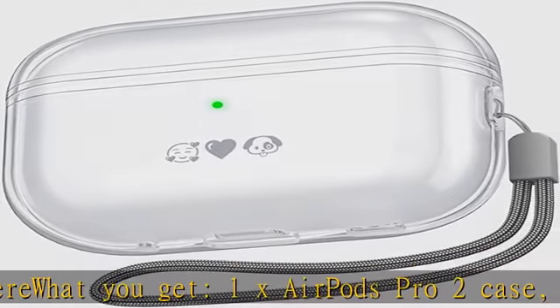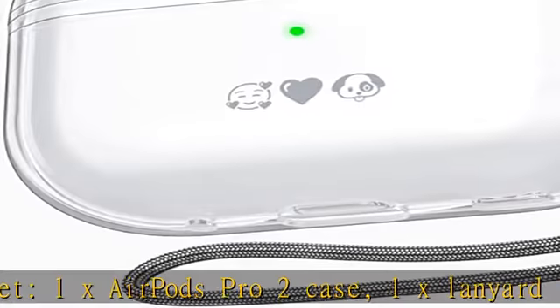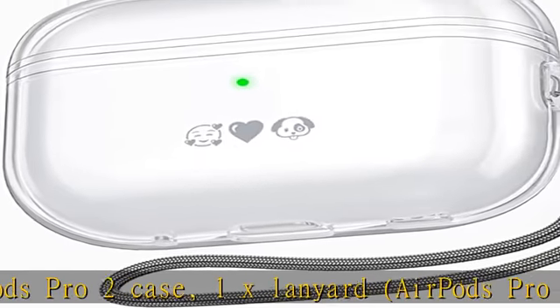Attached Lanyard: Comes With a Lanyard, Allows You To Carry Your AirPods Pro 2 Anywhere. What You Get: One AirPods Pro 2 Case, One Lanyard.